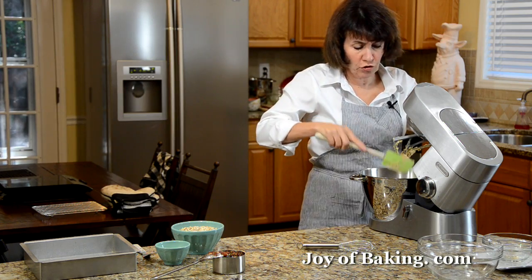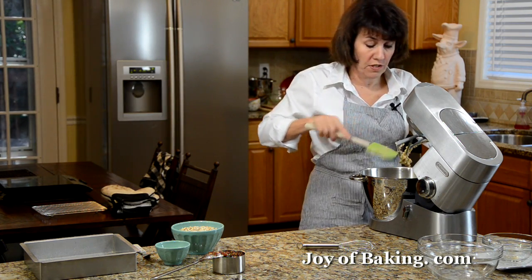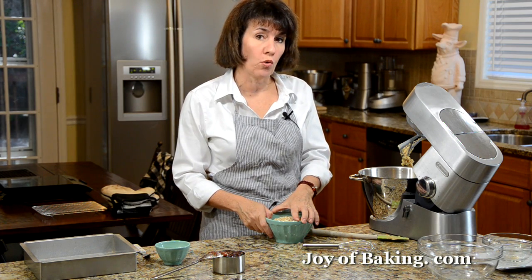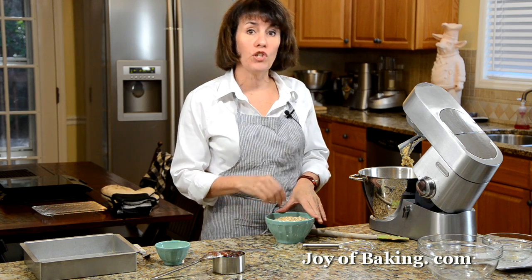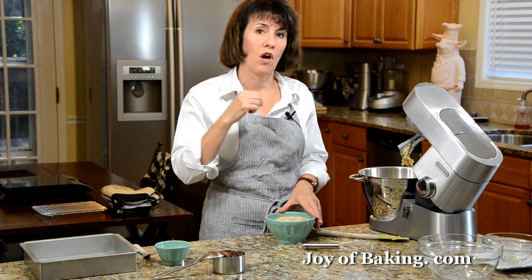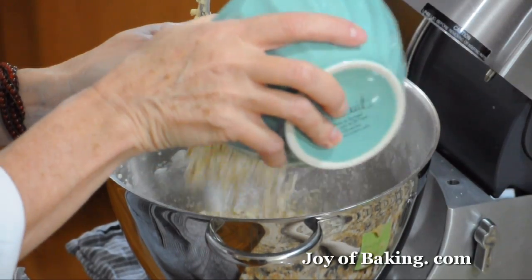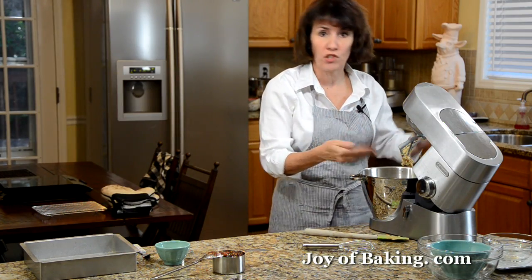Our last ingredient is rolled oats — two cups total, about 180 grams altogether. I'm only going to add one and three quarter cups right now, which is about 155 grams. I like to use old fashioned rolled oats, not the instant ones — the old fashioned are thicker and give a more chewy texture. You could use instant if that's all you have though. You can either fold them in or just beat them in.